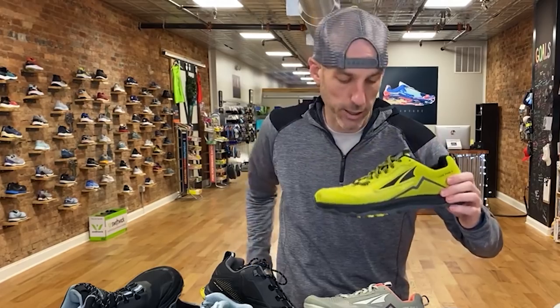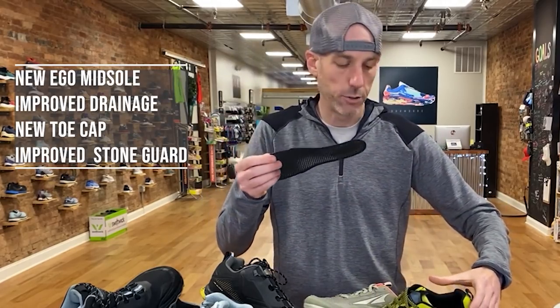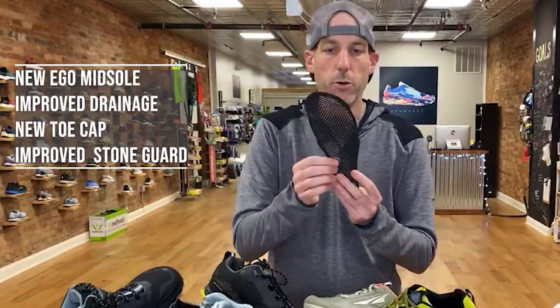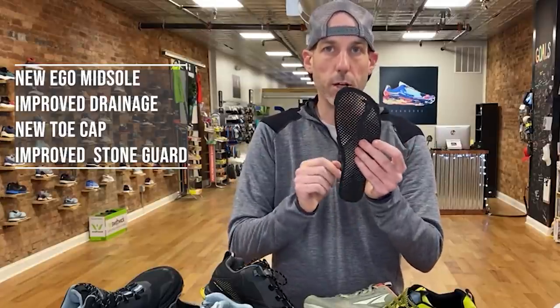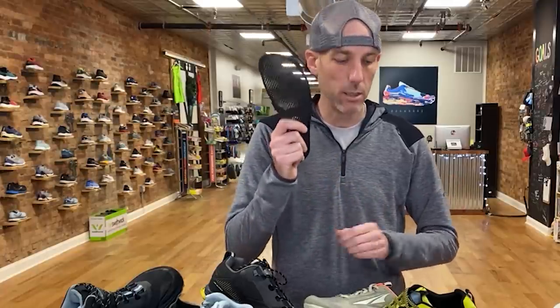They've also changed the stone guard integrated into the shoe. There are spots that are more defined and a little more aggressive than others — your landing zones that get hit harder are going to be that much more protected. If you're stepping on something really sharp and pointy, this gives you protection. It's super feather-light but very durable and rugged. These elements — drainage, reinforced toe cap, and stone guard — are what separate a trail shoe from a road shoe, which is why wearing a trail shoe for road running doesn't really make sense.